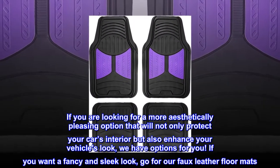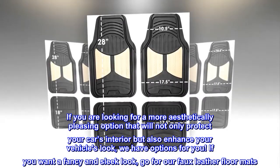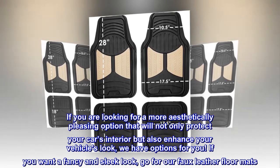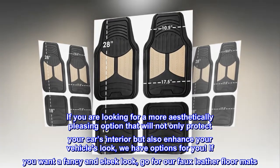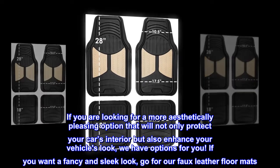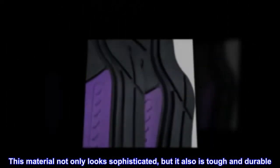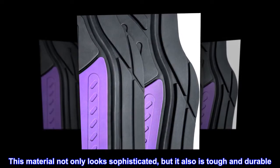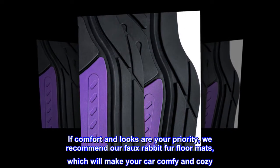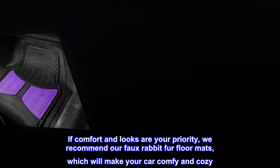If you are looking for a more aesthetically pleasing option that will not only protect your car's interior but also enhance your vehicle's look, we have options for you. If you want a fancy and sleek look, go for our faux leather floor mats. This material not only looks sophisticated, but it also is tough and durable. If comfort and looks are your priority, we recommend our faux rabbit fur floor mats, which will make your car comfy and cozy.